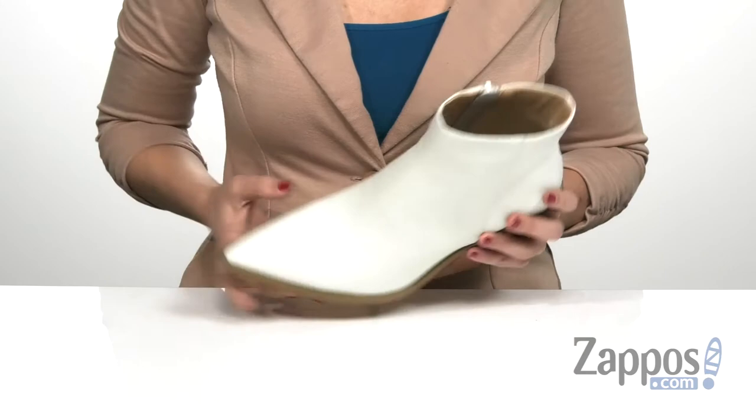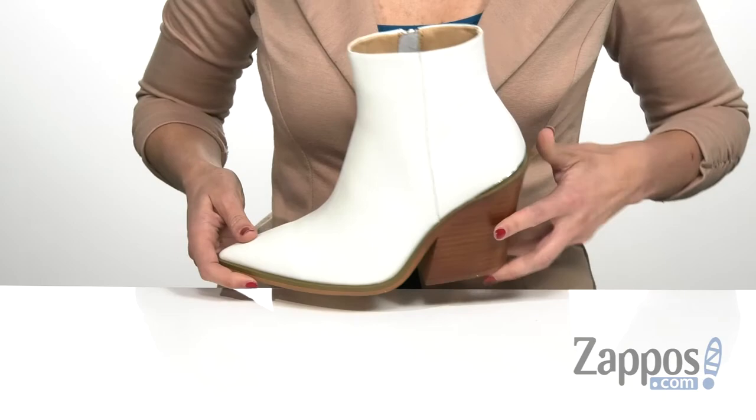It does have a functional zipper on the opposite side to make on and off super easy, and that's all on top of a durable man-made outsole. Strike your stuff in this style by Steve Madden.